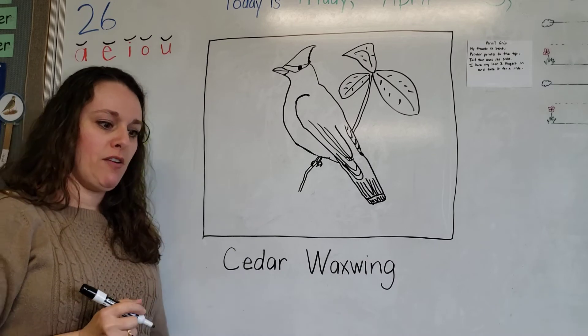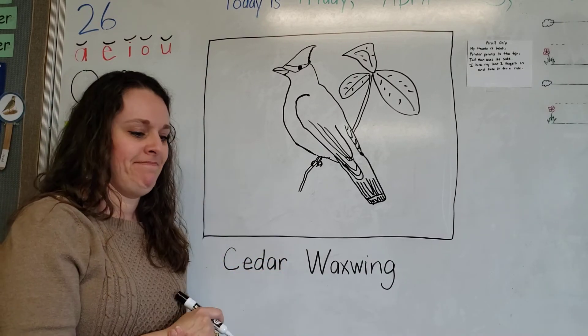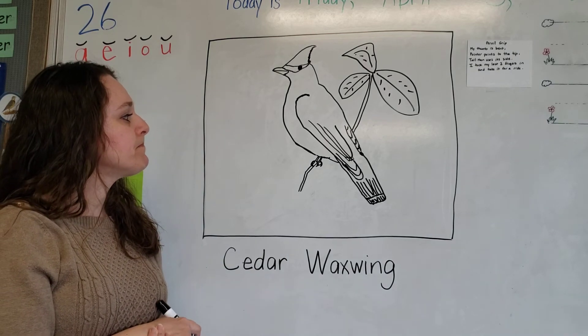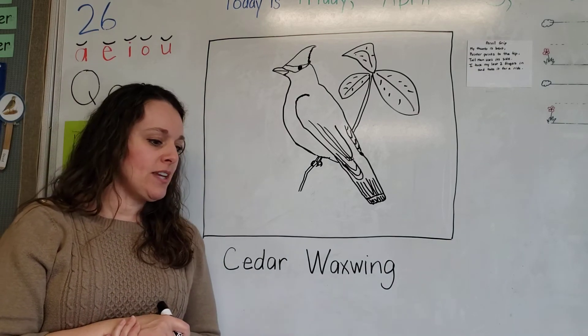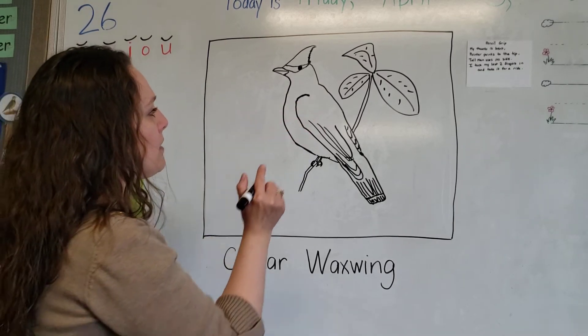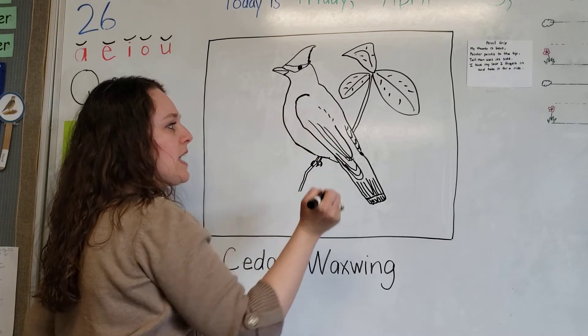We'll call it a cedar tree so we know his little berries will be on there. A couple of finishing touches - I'm going to put a little bit more fluff on the side of his wings so we can tell that it's ending right there. A little bit of wing fluff.